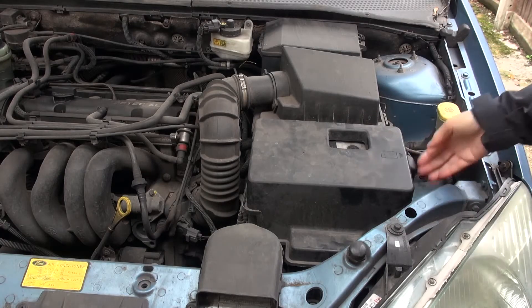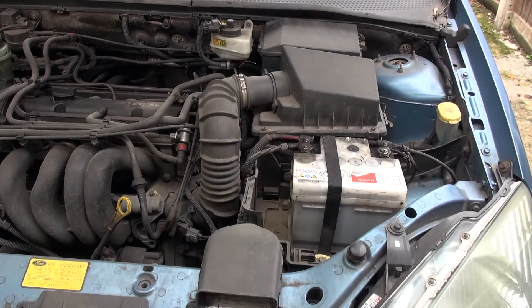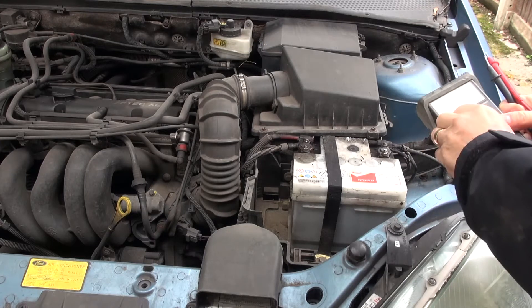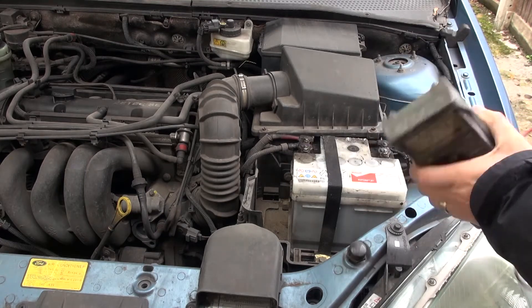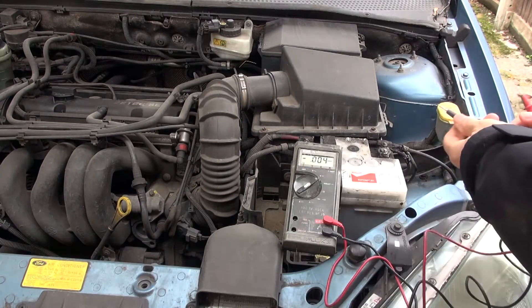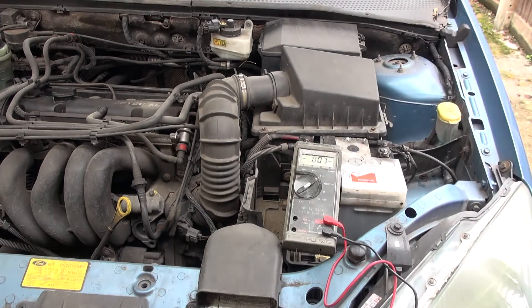The battery is contained underneath this plastic cover — there's a little clip down on the right-hand side. Unclip that and it reveals the battery. I'm going to use a multimeter switched to volts. I would expect to see at least 12 volts across the battery. Let's see what we've got — 10 volts. That shows the battery is absolutely flat.